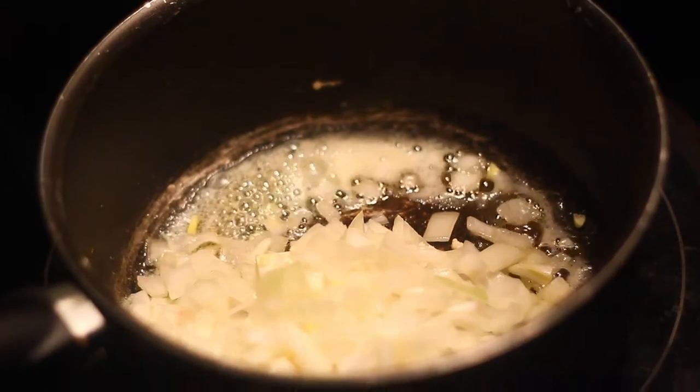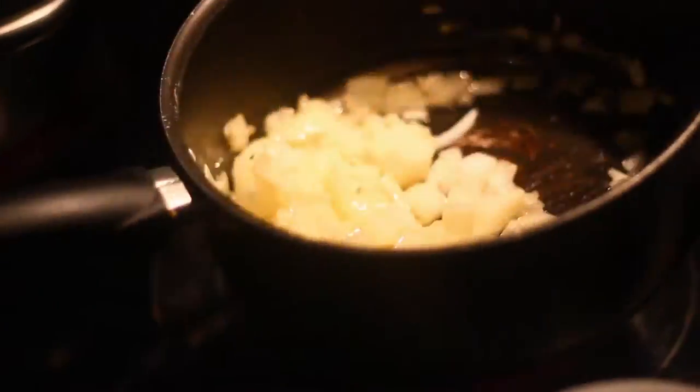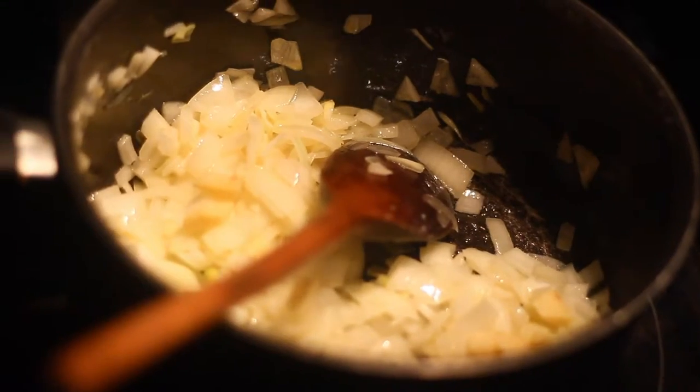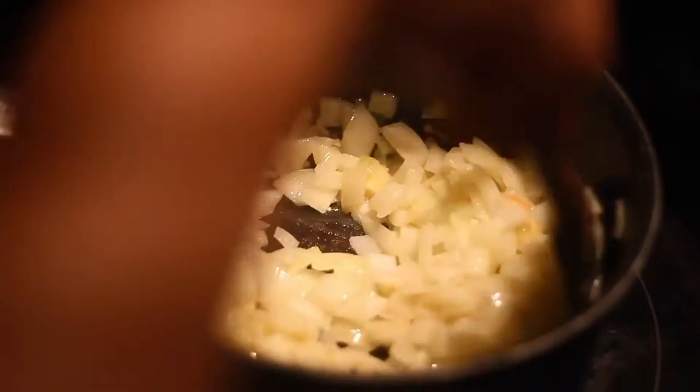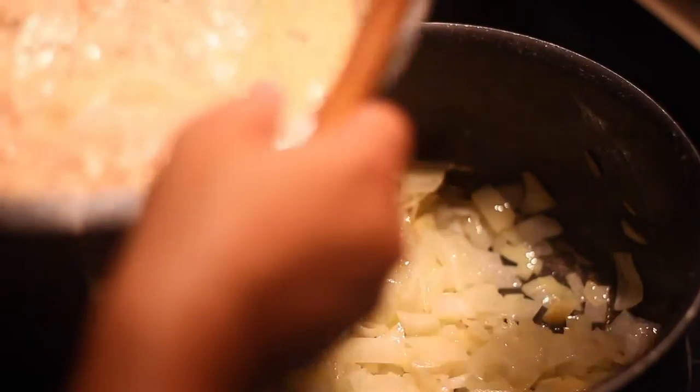I'm gonna add the onion right now. Let's add a little ginger and taste. Now this dish is called ghee chicken roast because we add ghee, which is basically butter. Since we don't have ghee right now, we're gonna use butter. Ghee is the Indian butter. We add all of this so that none of the taste goes out.